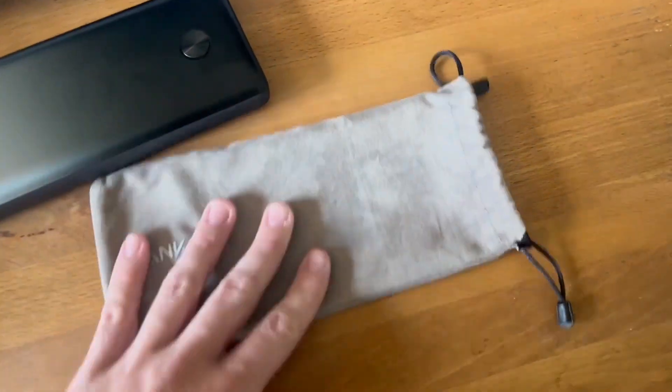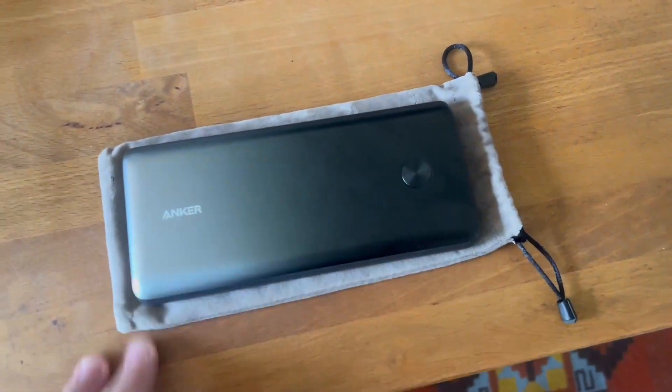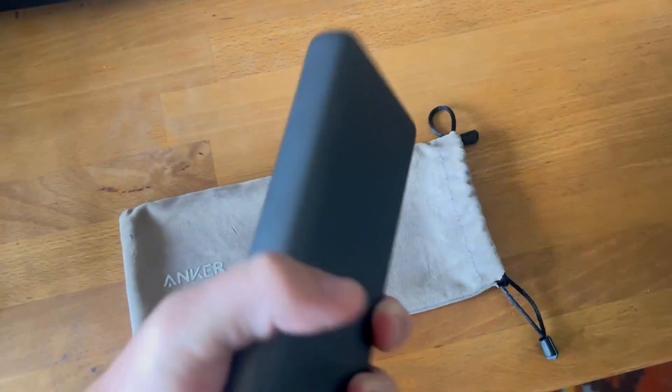It also comes with this nice little carrying case, which is great — keeps it protected. I almost actually never take it out of the carrying case. And it's really weighty, really solid.